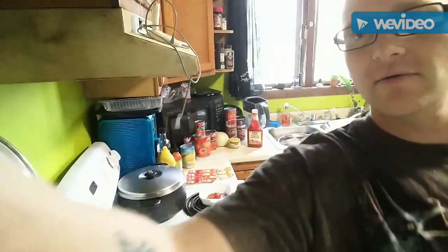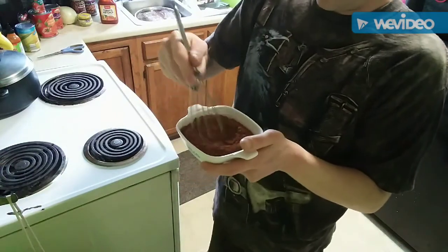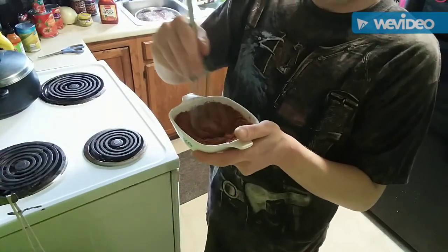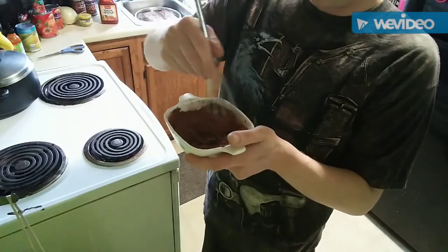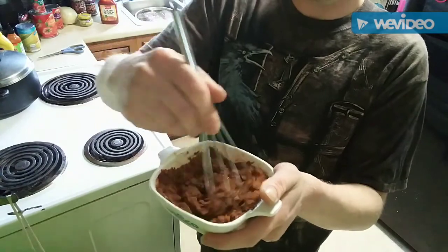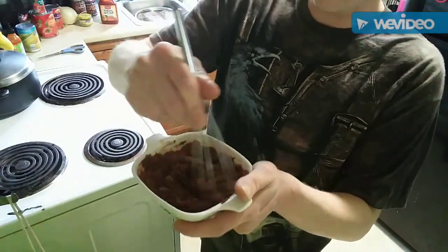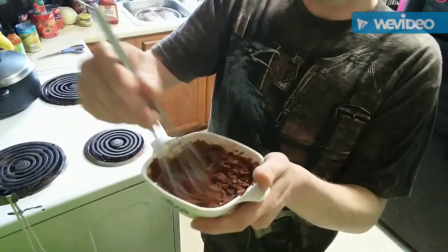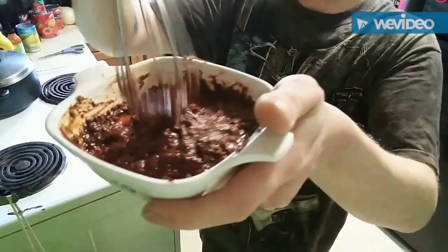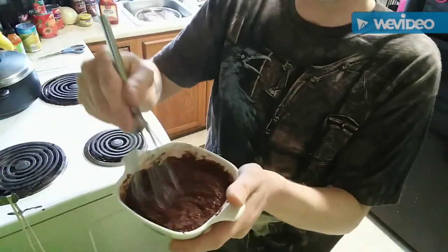We got all our liquids in there — sorry for the dog barking. We're making kind of a chili paste, so it doesn't look pretty but it smells amazing. Mix it all together — see how it's becoming a little pasty? That's exactly what we want.